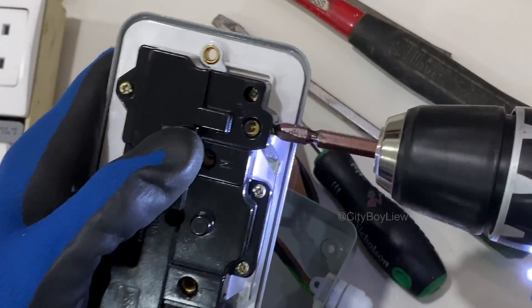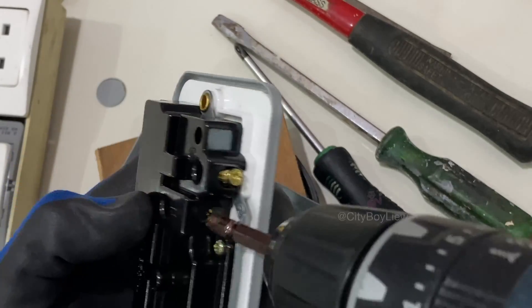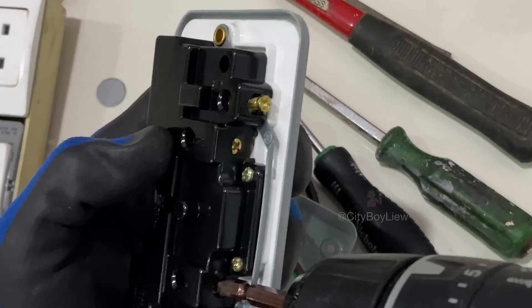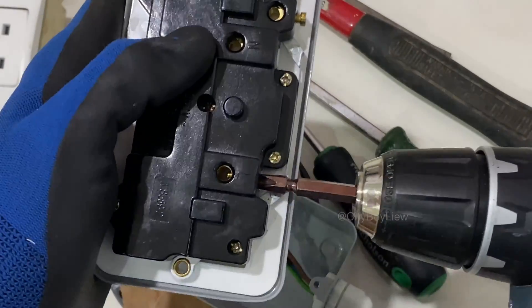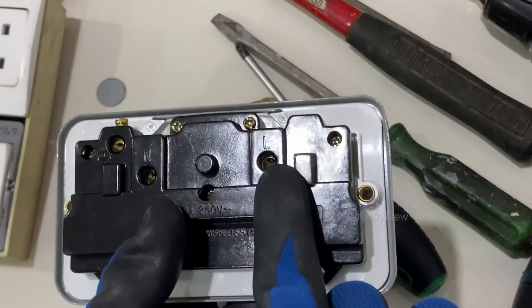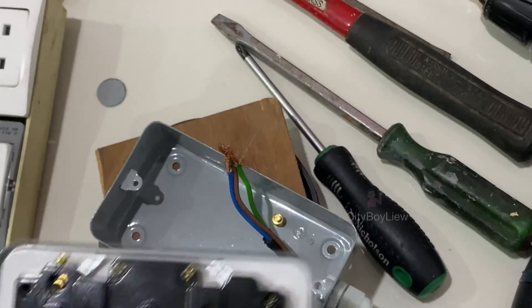Neutral is for blue or black color wire. Live is for brown or red color wire. L capital L means live, N means neutral, and this is earth. It's color coded: L is for brown, N is neutral which is blue, and earth is green.